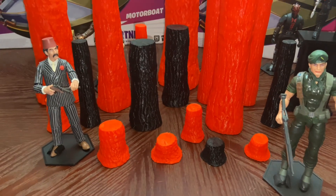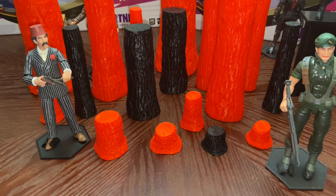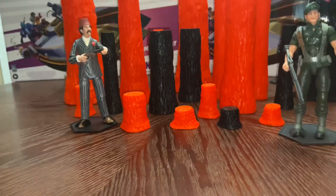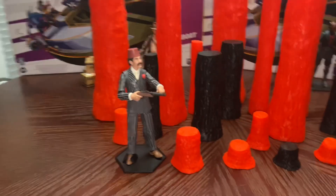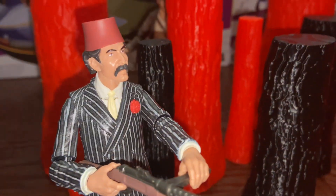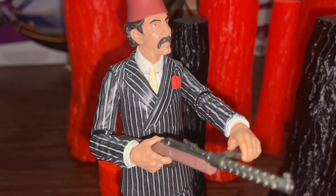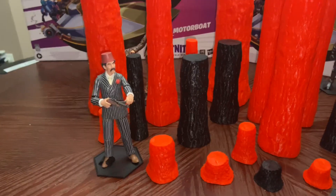They're black and red because those were the color filaments I used, but I just wanted to show you the texture and what they look like next to some figures. I've got an Indiana Jones figure, a GI Joe figure, and another Indiana Jones in the background. If you're doing action figure photography, you can see the texture in the trees is very nice. The smaller ones could be logs.